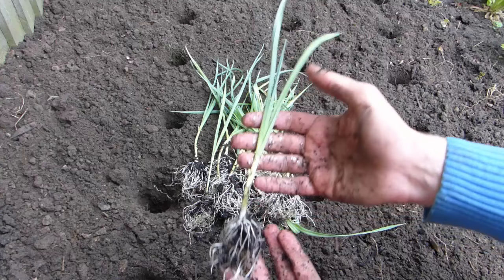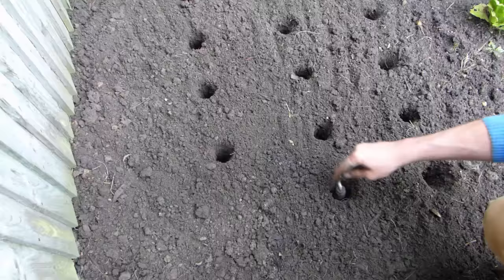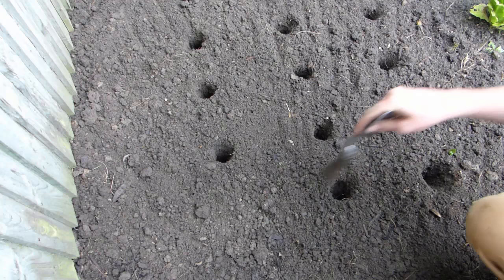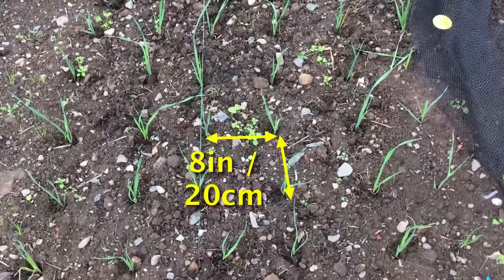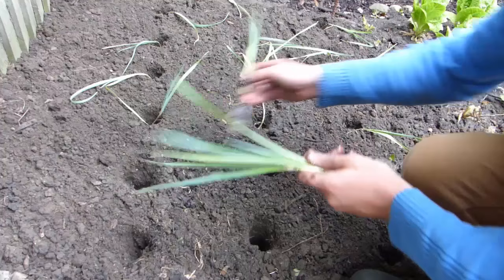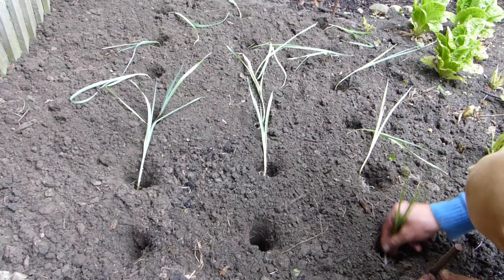They're ready to transplant when they're about 6 to 8 inches or 15 to 20 centimeters tall. Begin by dibbing holes into well-dug soil that are about the same height as the leek seedlings. You can either use a purpose-made tool to do this or improvise with the handle end of a garden tool like this. Make one hole for each plant. The holes should be about 6 inches or 15 centimeters apart with a foot or 30 centimeters left between rows. Or if you're planting in blocks, space them 8 inches or 20 centimeters apart each way. Now carefully remove the leeks from their pots, and if they haven't already been potted on, carefully tease the roots apart. Place the seedlings into the holes. It's important that the roots reach right down into the bottom of the hole, so if necessary help them along. If they're very long, you may need to trim them to get them in.